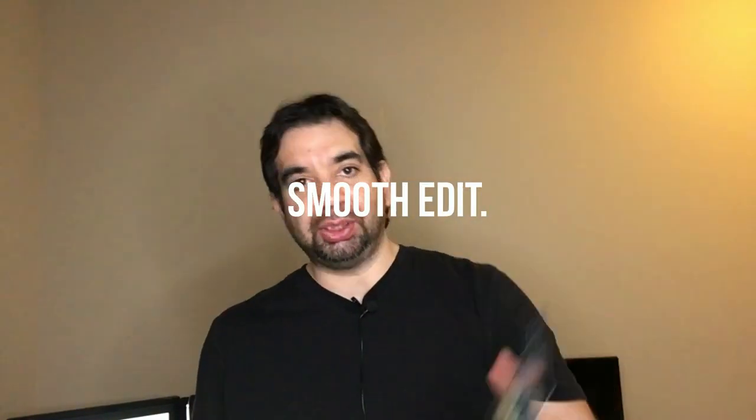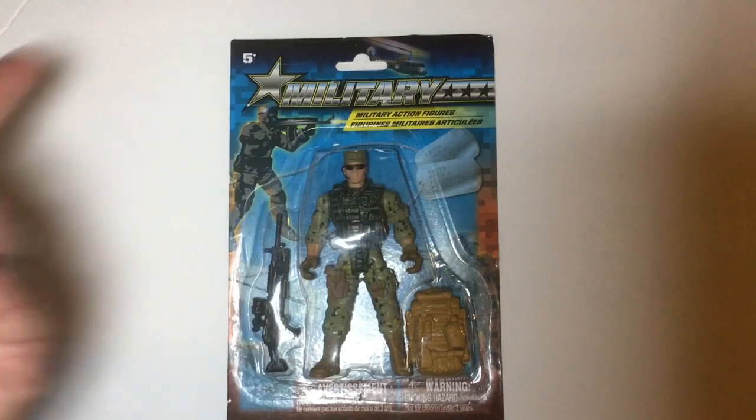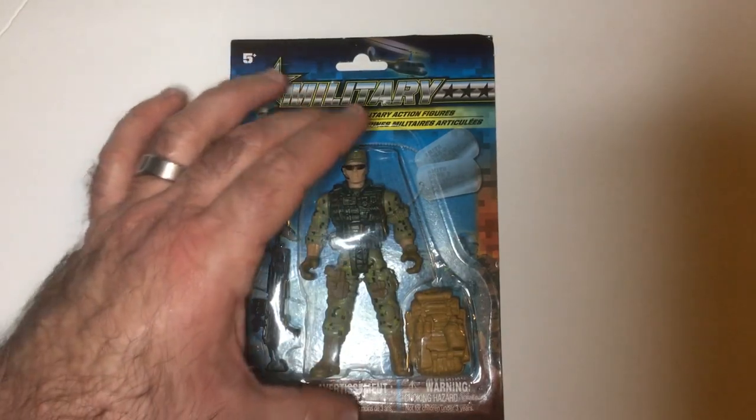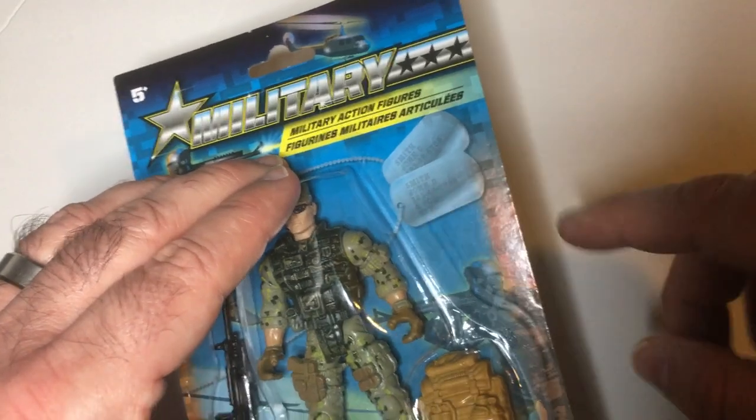Hey, welcome back to Triple R. Today we're taking a look at a Dollar Tree action figure. I think I put this on the channel before with a review of what I think about these and whether they're cheap. I saw some older reviews really complaining about stuff - I don't get it. We're gonna go through the mold and what people complain about. We got the military action figure, and I thought he had no name, but they all have the same name - it's John D. Smith on the dog tags.